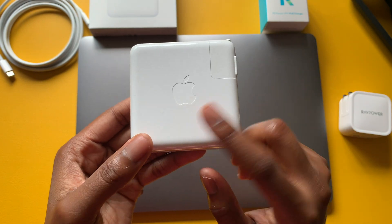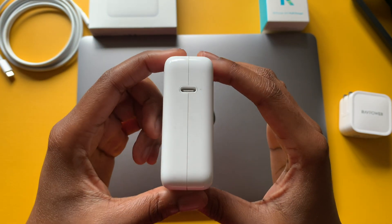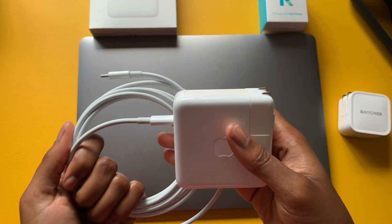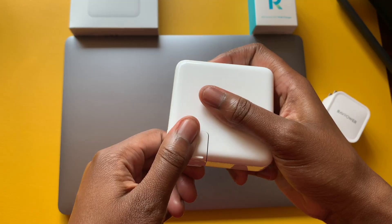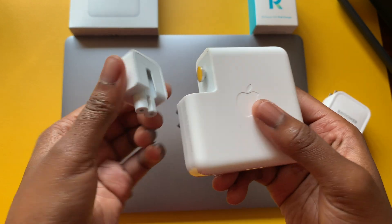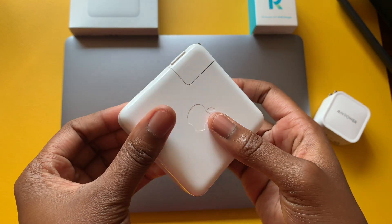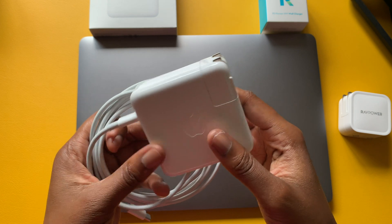On the other side there's the Apple logo, and on the back you have the USB-C port. Both the cable and adapter are what you'd get with the MacBook Air. These are expensive — the Apple 61-watt USB-C power adapter is currently available on Amazon for around $61.20, though I picked it up for $61.09.